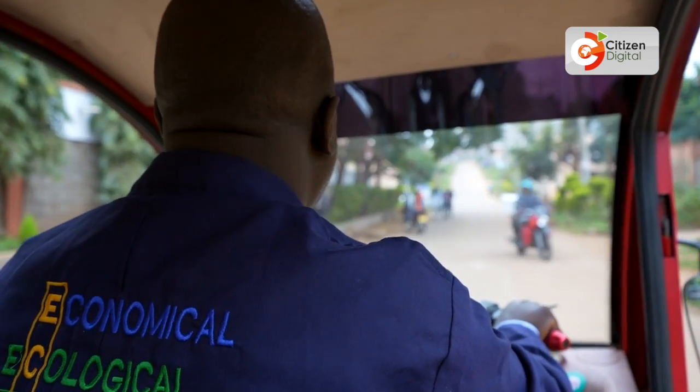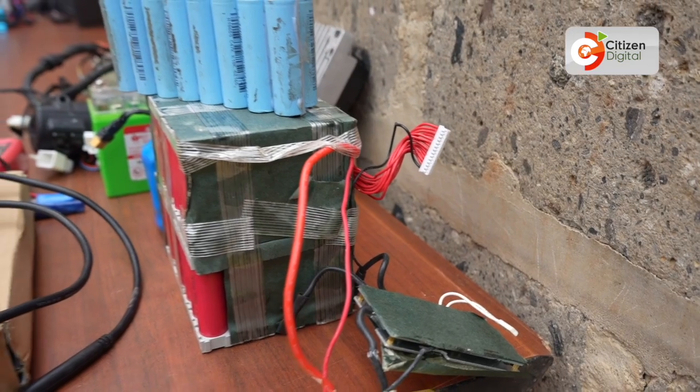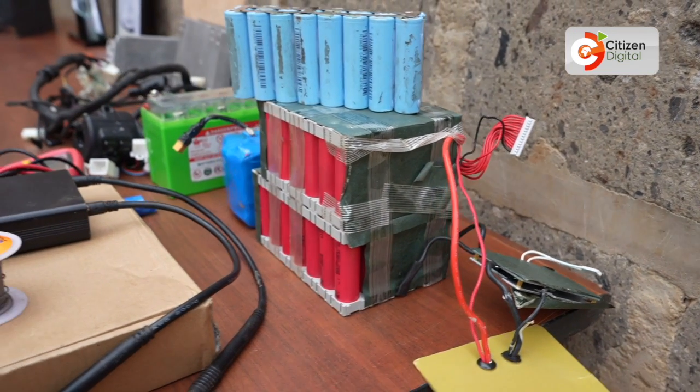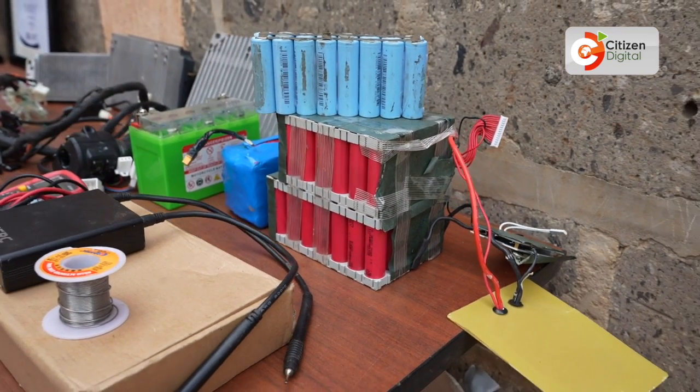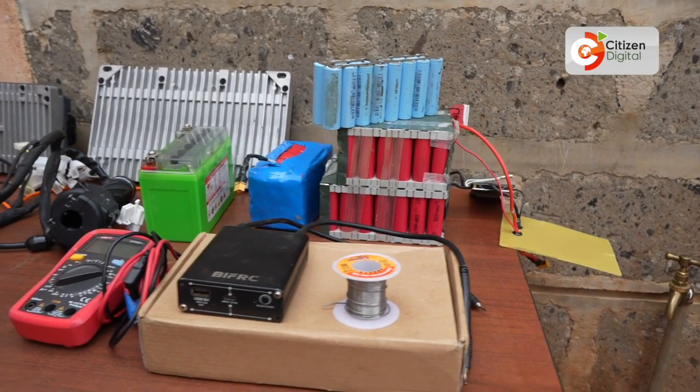How about the durability? The main component that is very important here is the battery, and the battery is supposed to give you five good years of service.